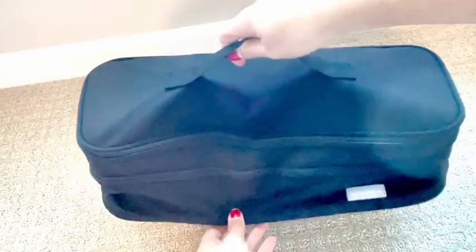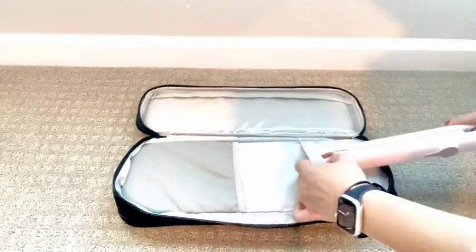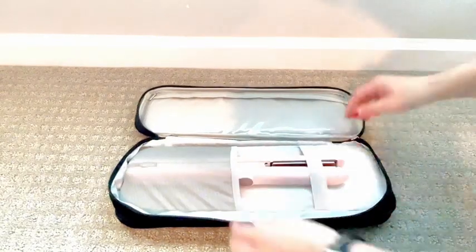I got sent this travel hair bag to review, so let's go ahead and check it out. I love how spacious it is and that it's thermally insulated. The top has a space for little things like hair ties or rubber bands, and it's the perfect spot for my hair straightener.